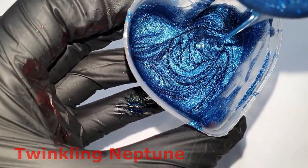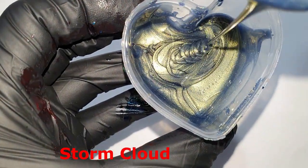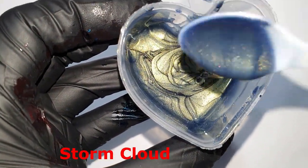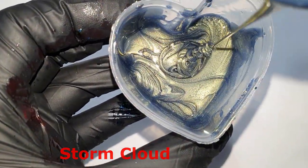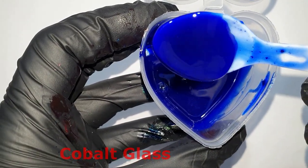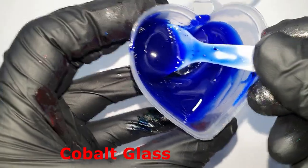I am very curious what you create with it. The link is in the description below this video, and the links to our Etsy shops are also below. I hope you enjoyed this video, and I will see you all in my next video. Bye!